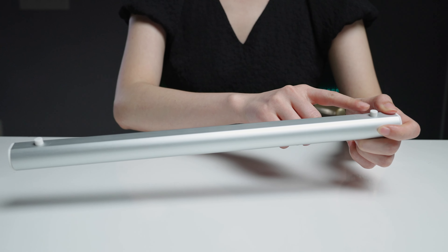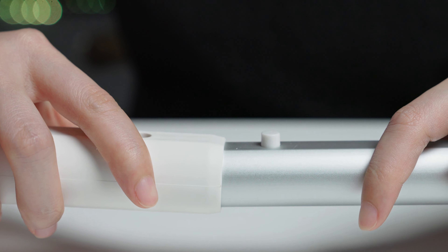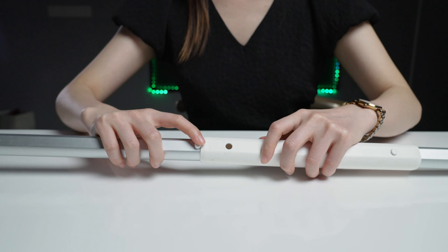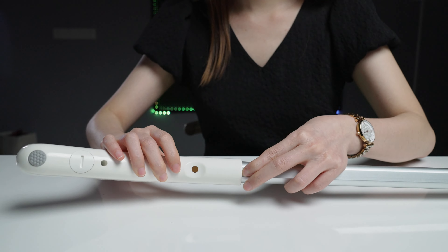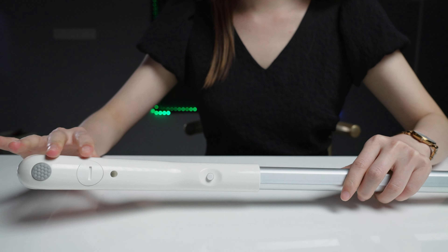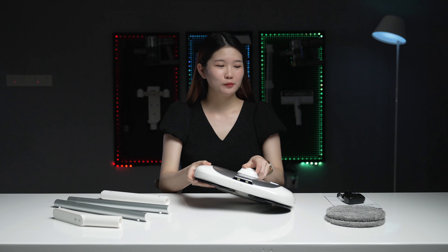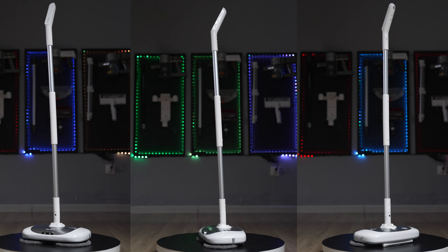You can see that the two ends of the connecting rod are designed with buckles. Press the buckle with your hand to connect them, and until the buckle is locked into the hole, you get a long connecting rod. The control handle is attached in the same way. Then stick the mop on the bottom of the unit — this is a velcro design, very easy to install and very firm. We've assembled the entire electric mop.